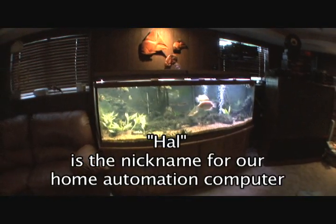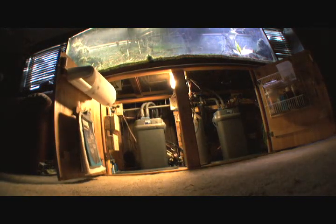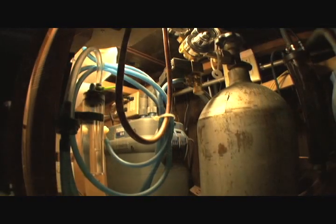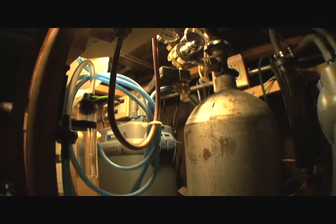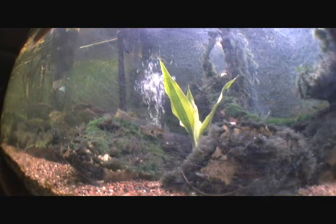Hel watches over this 160-gallon freshwater aquarium. He automatically takes care of cycling the filters and the CO2 infusion for the plants. He also cycles aeration off and on.